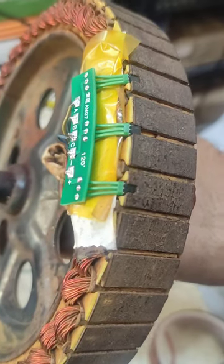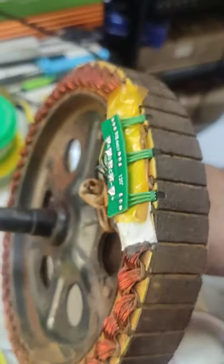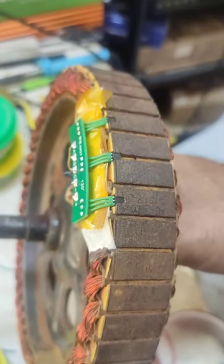Sensor installation is complete. Now I will insert it into the wheel and test it first. After that, I will disassemble again, put the insulation on everything, and close it up.